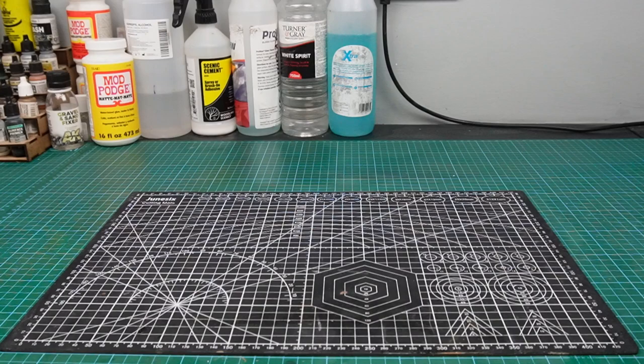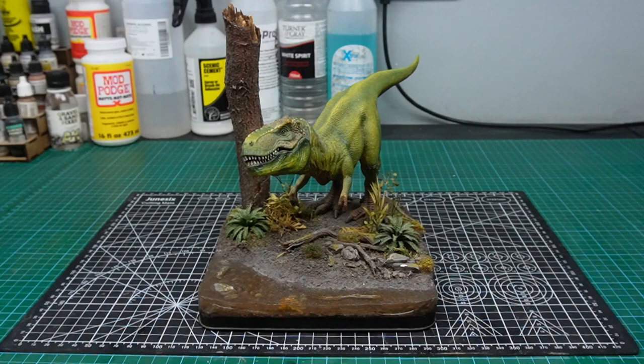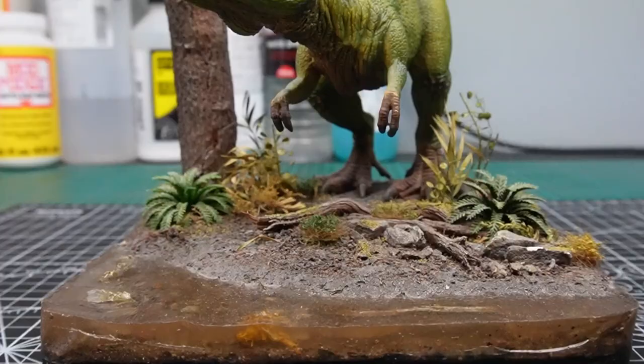Hey guys and welcome back to the channel. Recently I managed to get my hands on one of the very first dioramas I ever made. This is one that I made for a friend's daughter who has a bit of an obsession with dinosaurs.